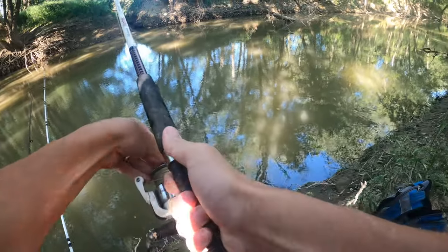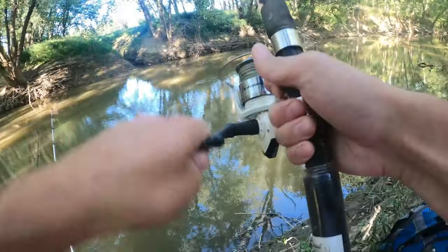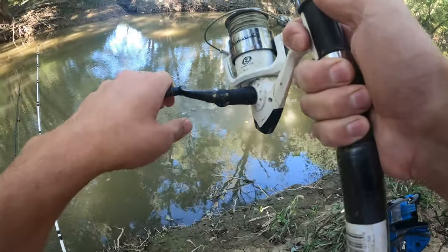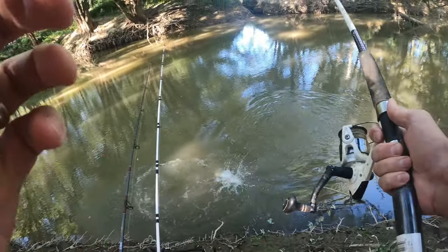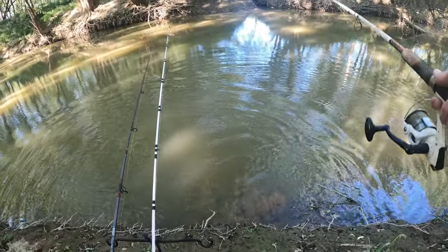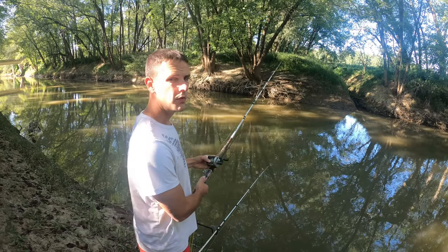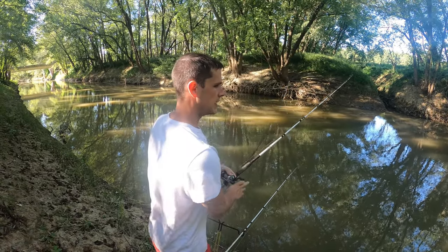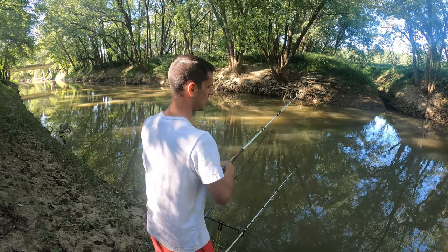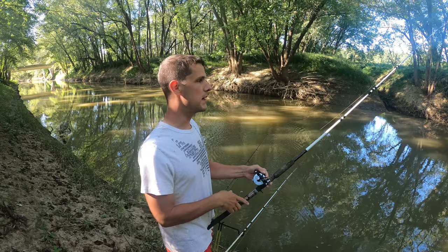We got something on here, guys! I was just getting ready to throw the cast net out. Something's running — not very big though, it's a smaller fish. A little bowfin, honestly he's a little bit bigger than what I thought. He got off right there — he ran into a snag and pulled off. He was probably about three pounds or so. I'm just going to reel this piece in and throw it up close to where I caught that last one.